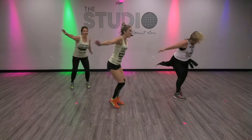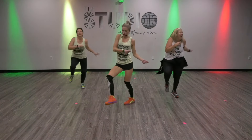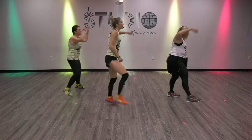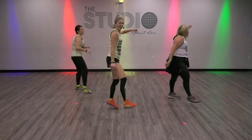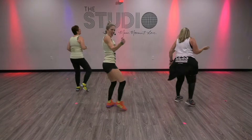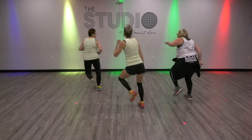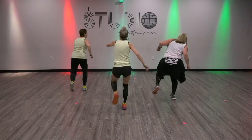Hey. Three, two, kick ball change. Turn it out. Same thing. Kick ball change. Turn it. Woo. Yeah. Kick ball change. Turn it.